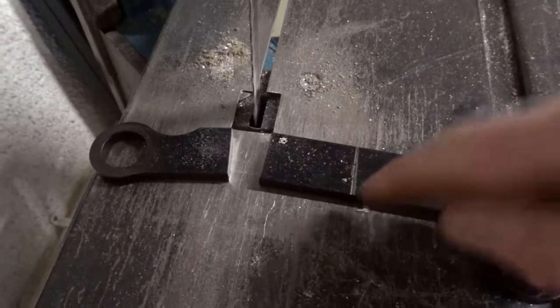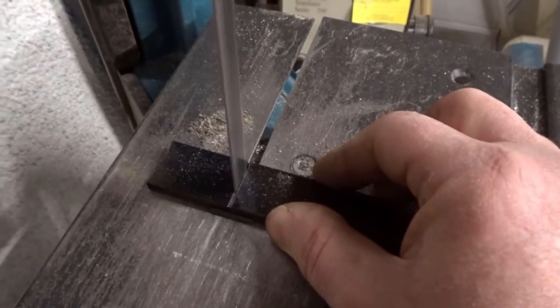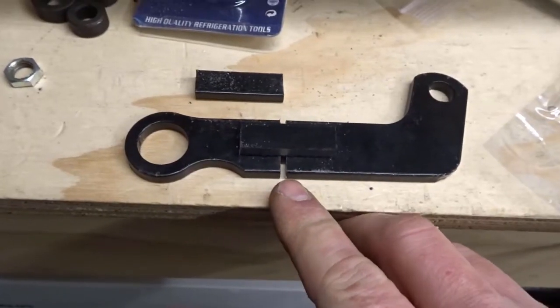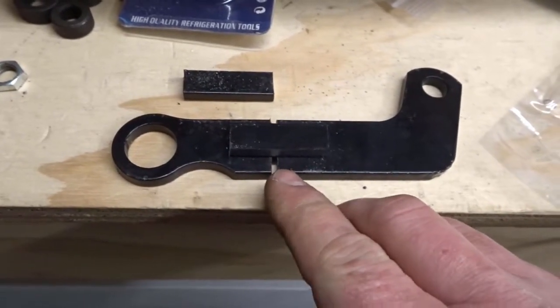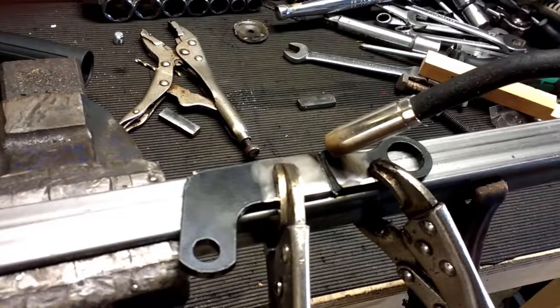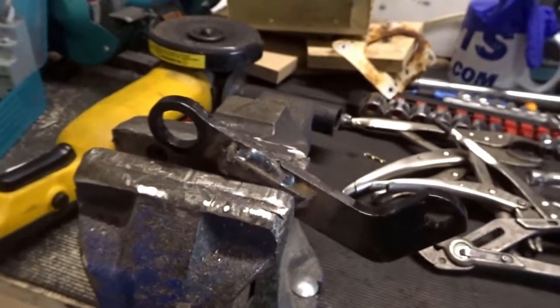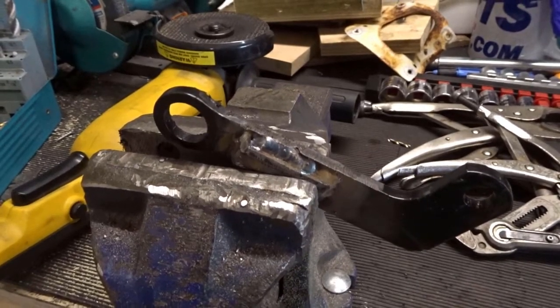Now we'll cut along this line and then we'll weld the two halves back together. We'll weld the two halves together and then we'll put a strengthening rib on each side. It's not particularly pretty, but it's super strong. I don't think that's going to snap.